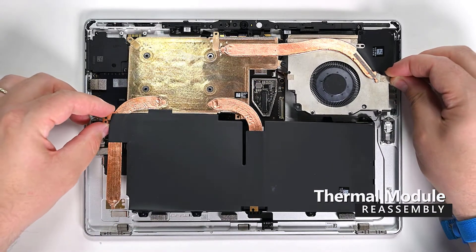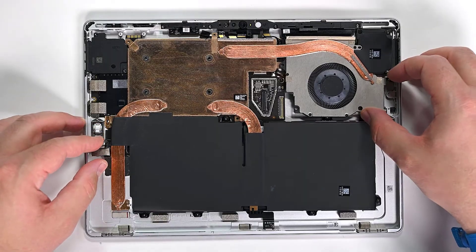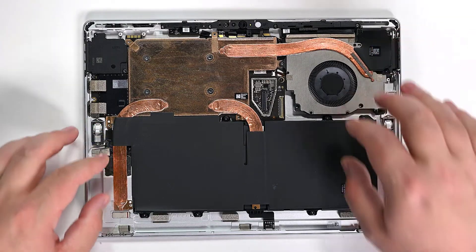Align the thermal module and fan with the screw holes on the motherboard, making sure not to bend or twist it, and then secure it in place with 14 3IP Torx Plus screws.